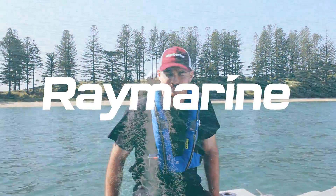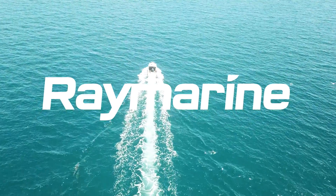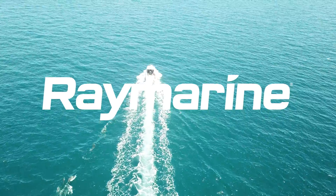If you have any questions about updating your Rain Marine software, contact us at Lusty and Blundell.